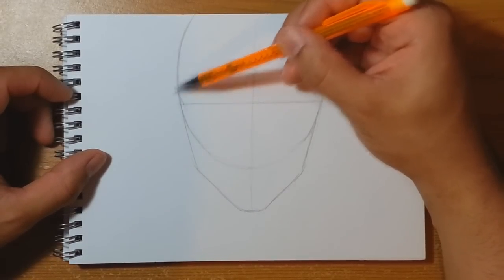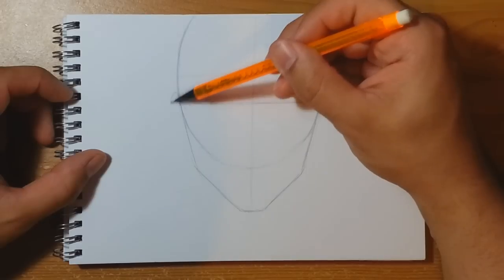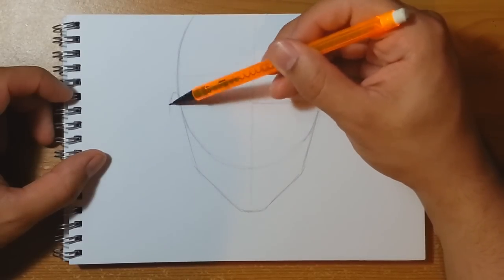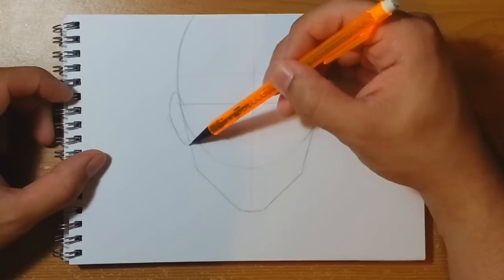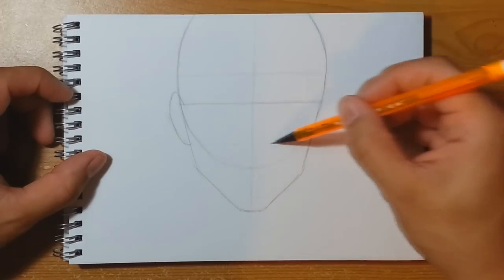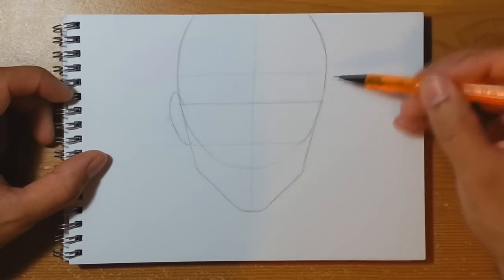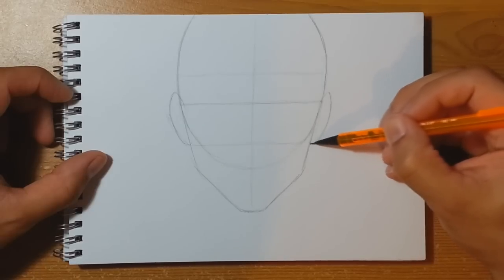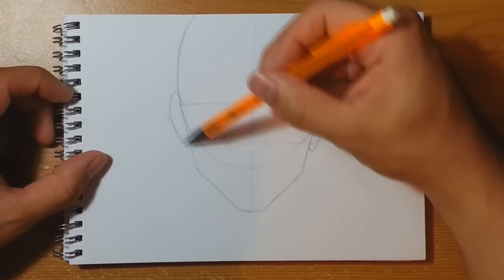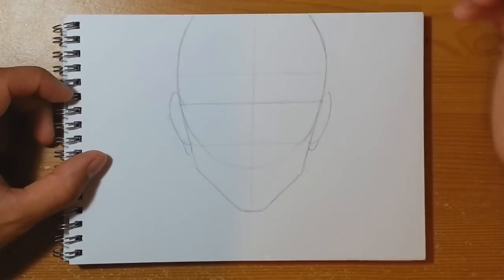This also becomes a point for us to put in the top of the ear. Come out and draw a rough elliptical ear shape around about here, bring it back in to about halfway down the line of the cheeks, and do the same on this side as well — the earlobe going a little bit lower like that.